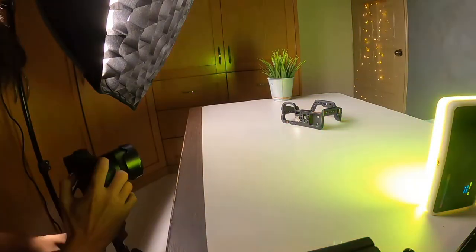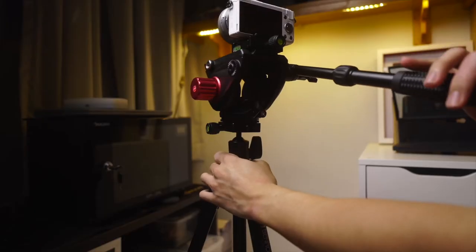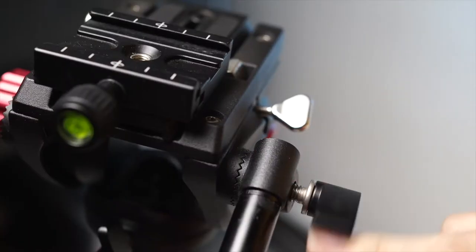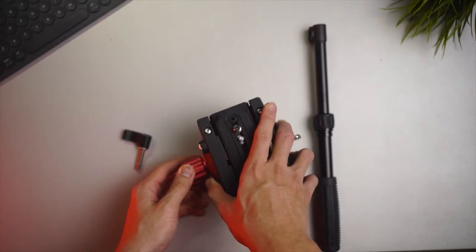For those of you video shooters interested to know more about a budget panning fluid video head, this could be a video for you. However, this is just a first impression video. I will be sure to follow up with a full review of this product sometime in the future. So without wasting any more time, let's dive right into the unboxing and setting this thing up for the very first time.